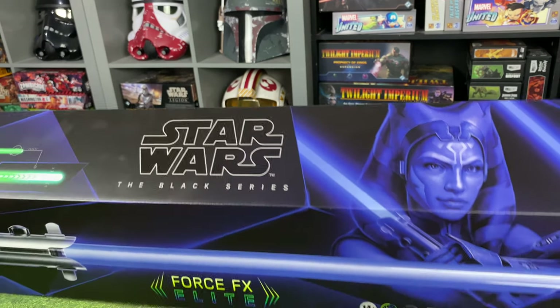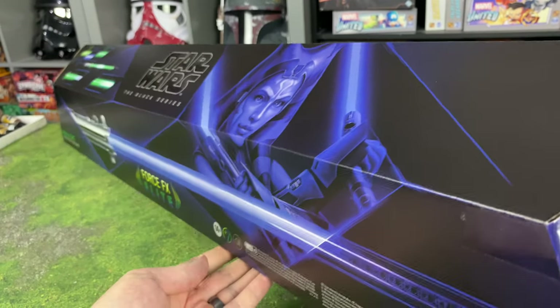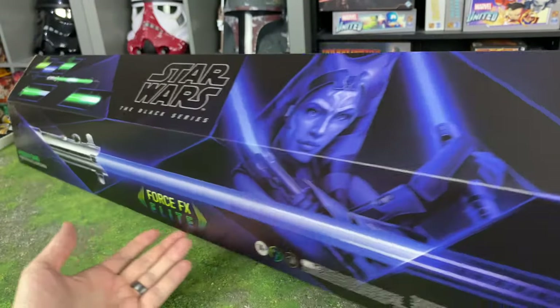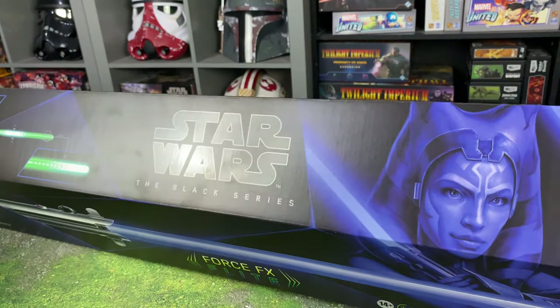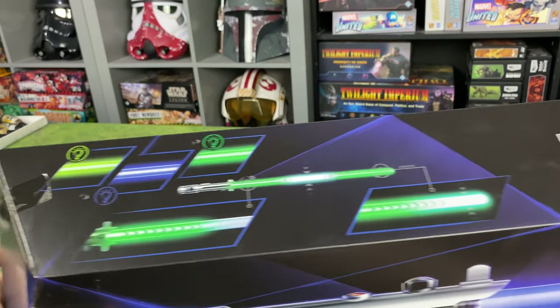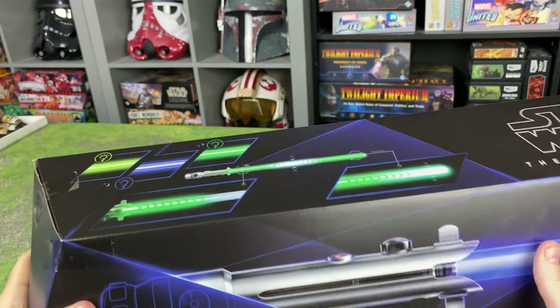This is absolutely beautiful. I'm going to show you guys the box. Look at this box design. It's got this pentagon kind of inverted, diagonalized top — is that even a word? This thing is going to change to three different colors. It's got like the light green, dark green, and blue. That's incredible.